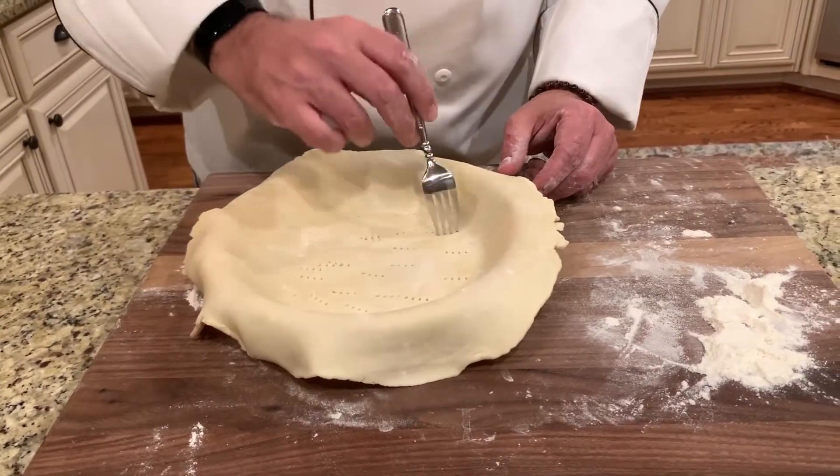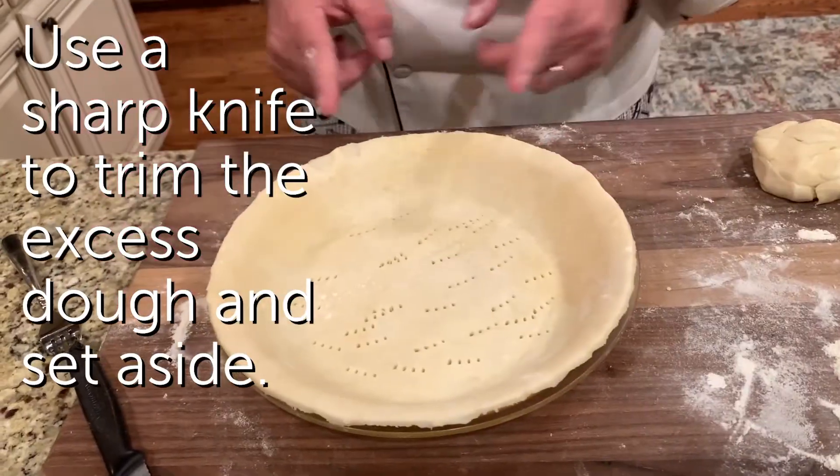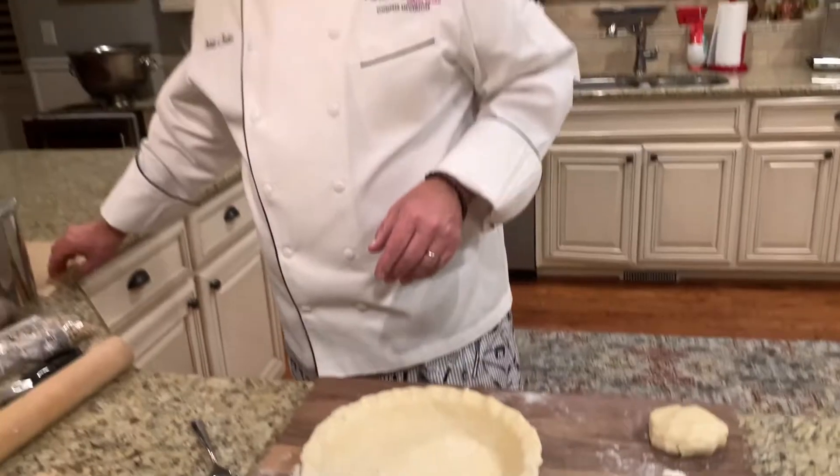Next we're going to use a fork to dock it — that lets the steam come out and helps it get nice and crispy. For the crust edge, I'm just going to take my two fingers and press to crimp it.